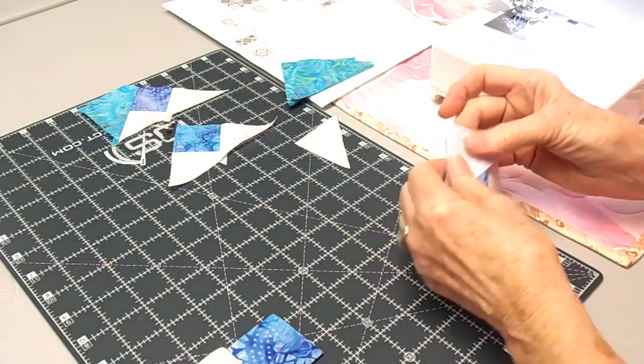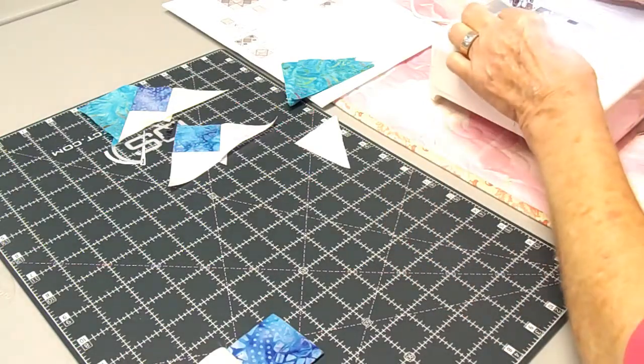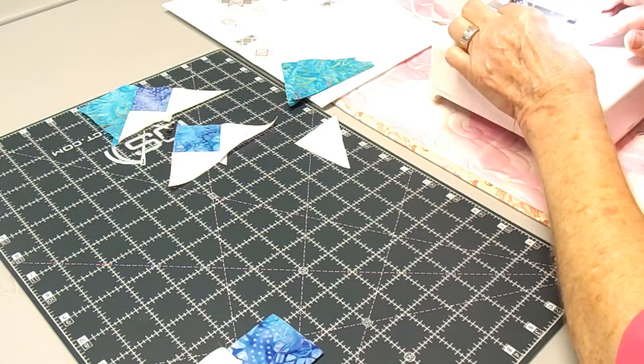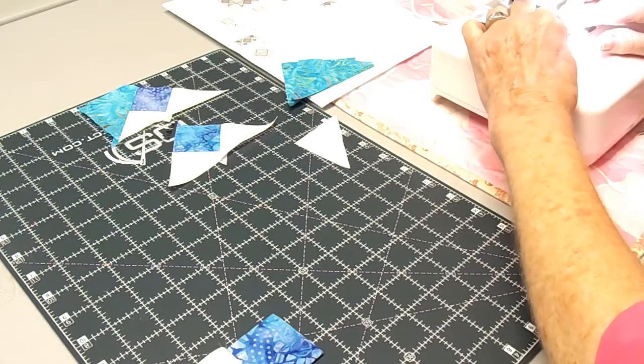Again doing a good quarter of an inch. This time it will be the exact size, which will give you a nice seam allowance when you go to put those together. And we sure do like those good seam allowances.